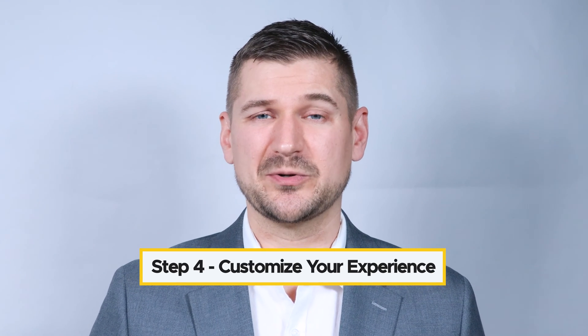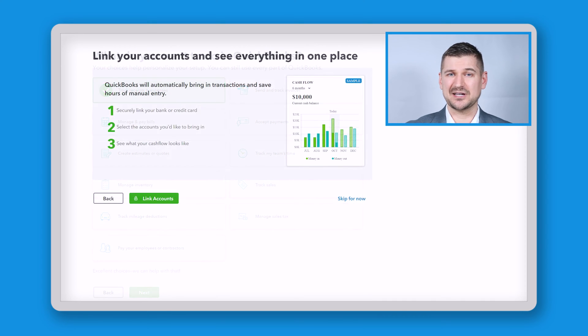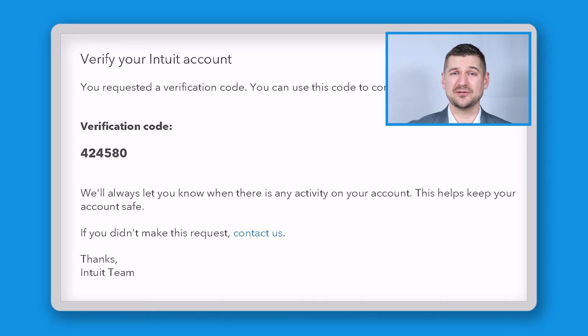Step four: customize your QuickBooks experience. QuickBooks Online allows you to customize your experience based on your business needs. You can choose to connect your bank accounts, set up invoicing, and more. Step five: verify your email address. At this point, you're almost there. QuickBooks will now send a verification to the email address that you provided.